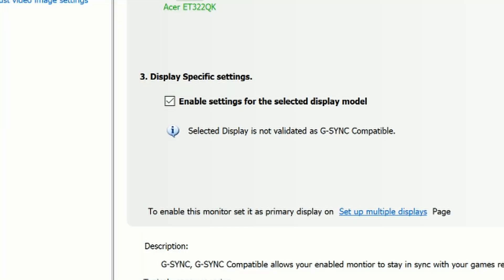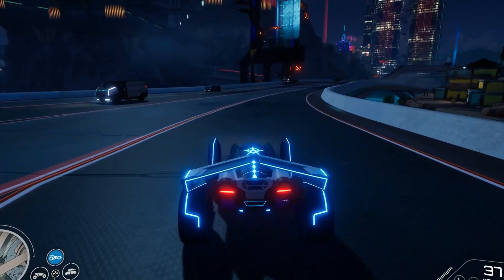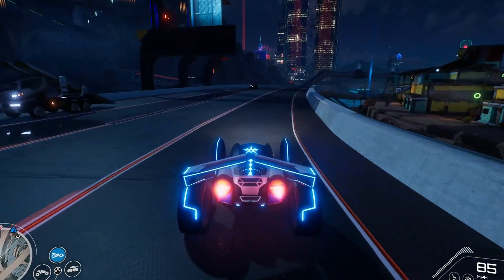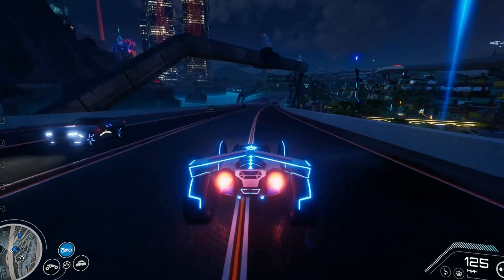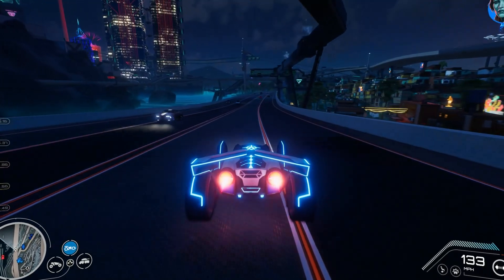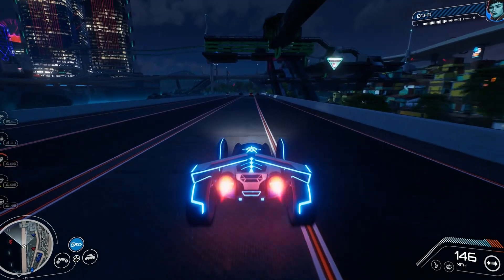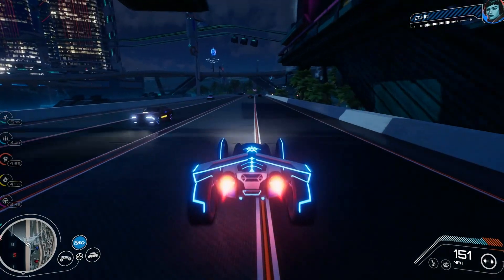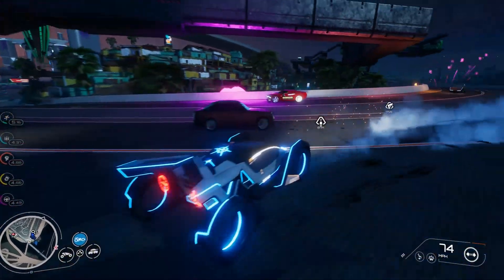You'll notice that there is text that says 'Selected Display is not validated as G-Sync Compatible.' This is because this monitor has a limited range where Adaptive Sync works and is not up to NVIDIA's G-Sync Compatible standards. The range for this particular monitor is rated at 40 to 60 frames per second, but in my testing it's better to be safely above 40 frames per second so that you don't run into issues.